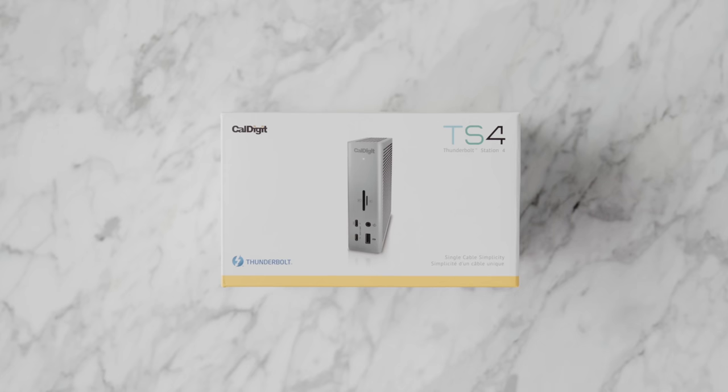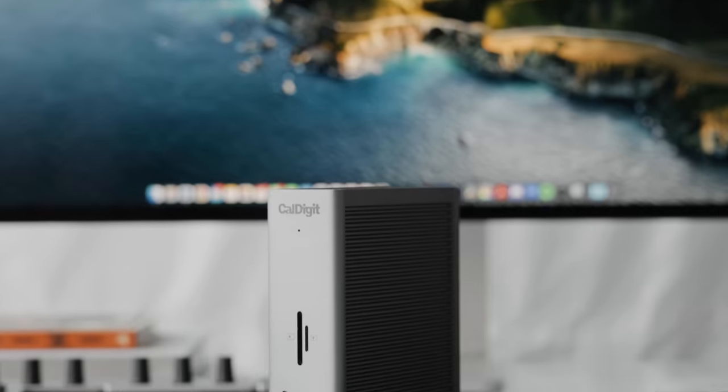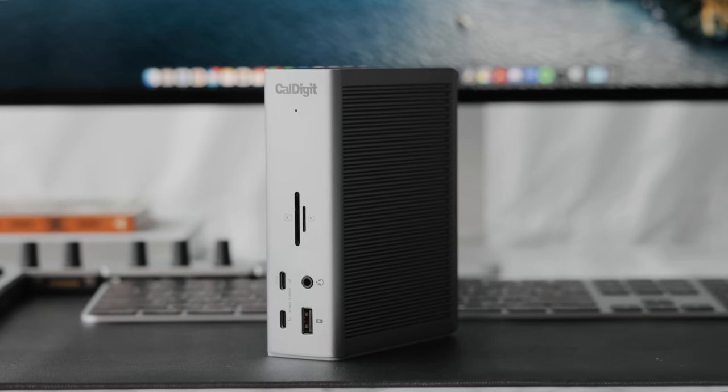One of the most important accessories at my desk is always the Thunderbolt dock — it allows us to expand the port capabilities of any laptop or computer. In the past I had quite a few Thunderbolt 3 docks and before that Thunderbolt 2, but now we're in a new era of Thunderbolt 4. More and more products are utilizing that new standard, especially the new Apple products like the new MacBooks, the Mac Studio, and hopefully the Mac Pro soon. This right here is the CalDigit TS4 Thunderbolt 4 dock.